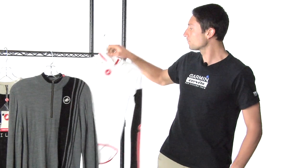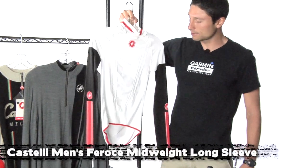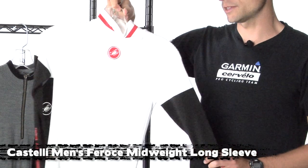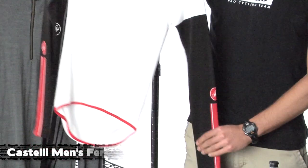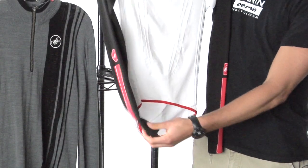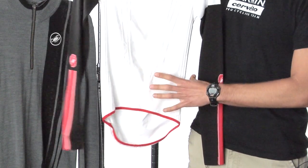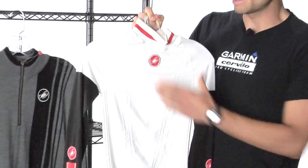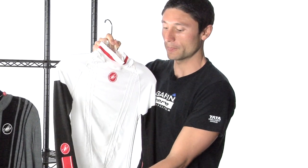Moving on, we're going to check out a new base layer — this is the Feroci Midweight Long Sleeve Base Layer. Despite the name, don't think of it as a long sleeve base layer; think of it as a short sleeve base layer with arm warmers attached. The black material here is actually thicker and heavier weight than the chest, and this base layer is designed to be worn under a short sleeve jersey, so you'll have the sleeves coming out and that thicker material adds extra warmth.